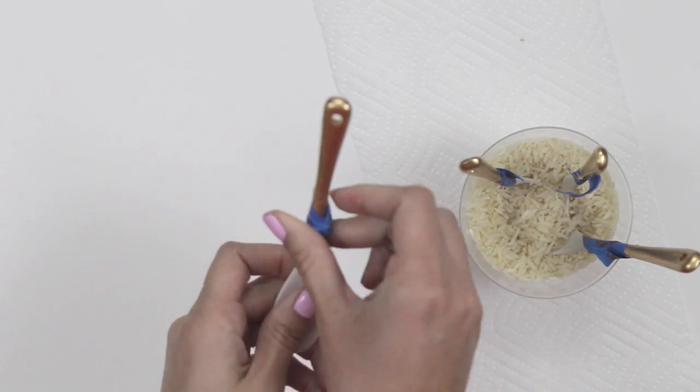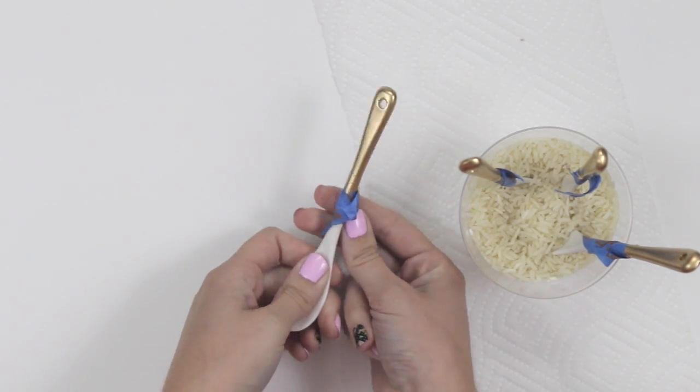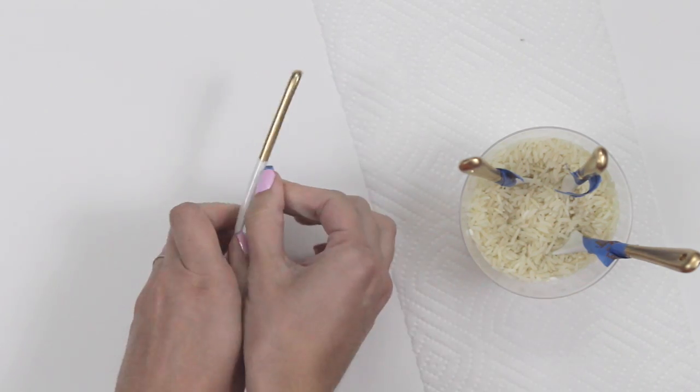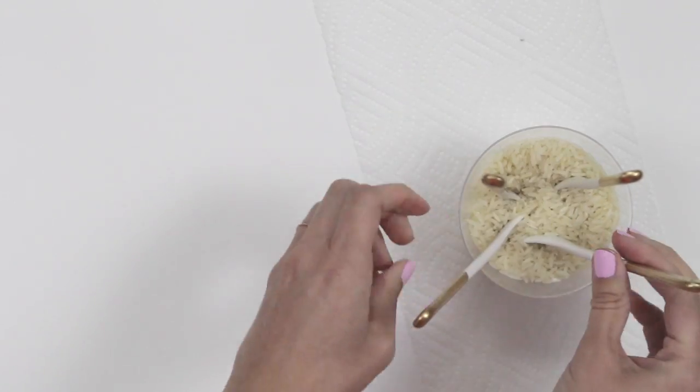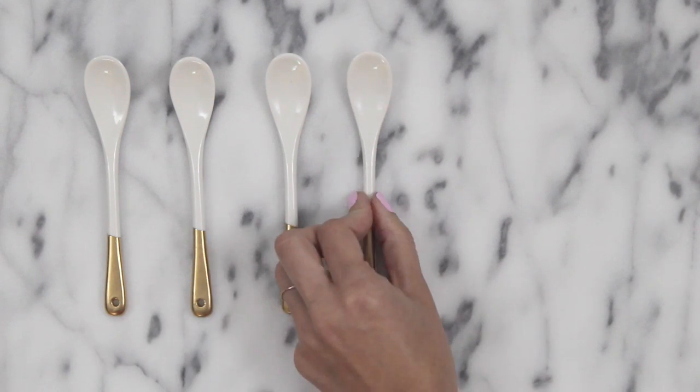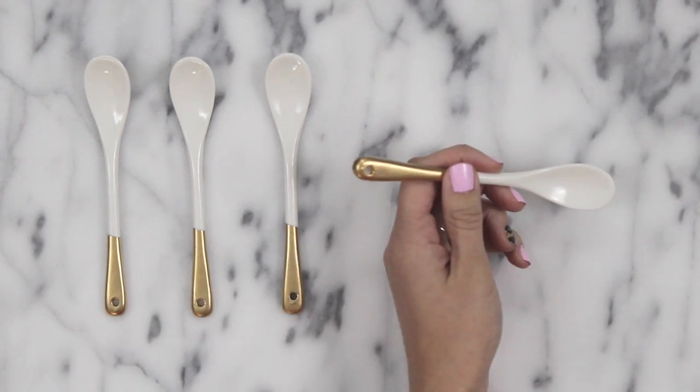Then carefully remove the tape and place the spoon back in the cup of rice and let it dry overnight before using them. Now you have your own set of mini spoons that are perfect for serving sauces, salts, and other spreads.